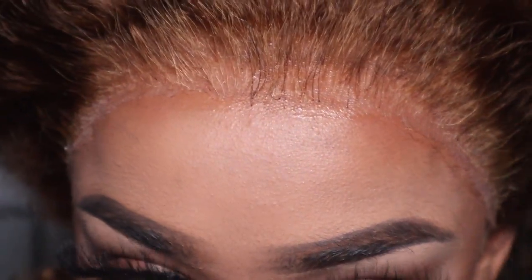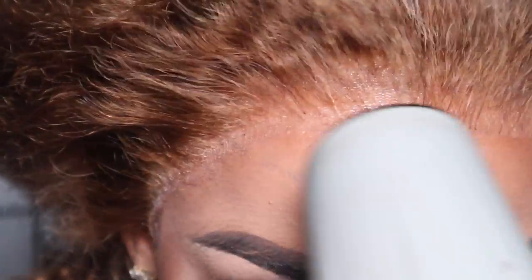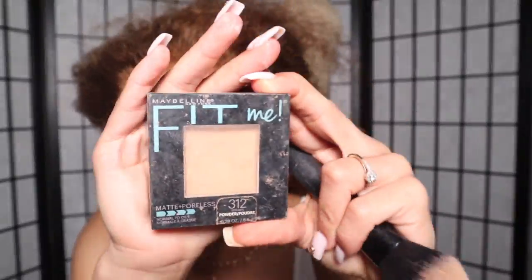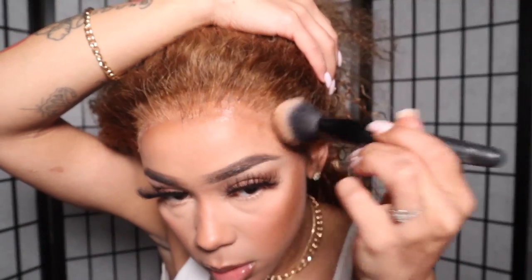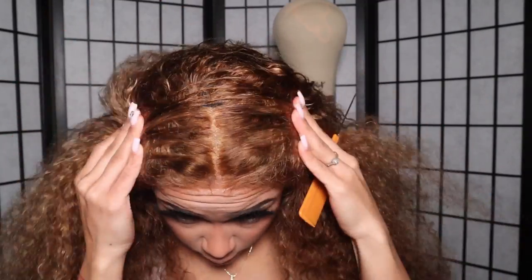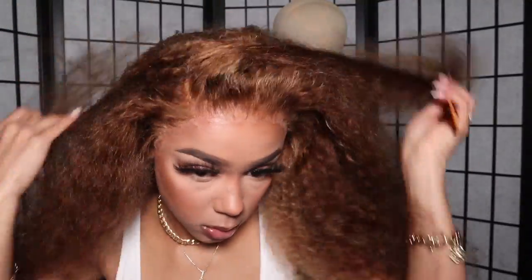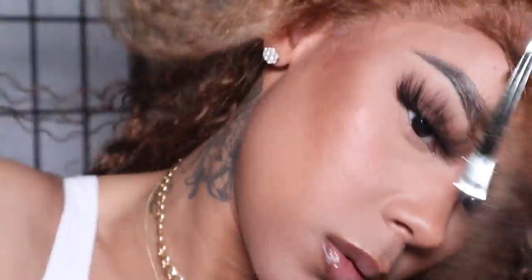I'm going to pop some Maybelline Fit Me powder into my lace just to make sure everything is blended. It was already giving me scalp but I'm a little perfectionist. This is a full 13x4 unit, so I wanted to show you that you can do a full middle part, or side parts on either side — not a super deep part, but a side part is doable.